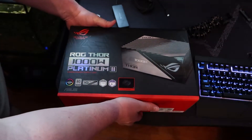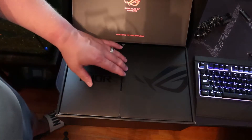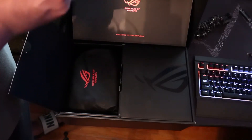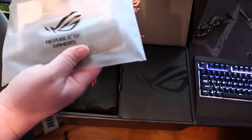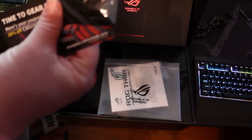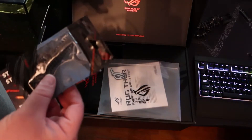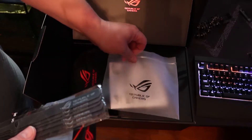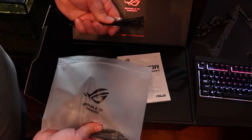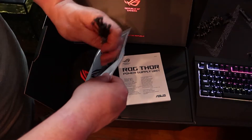Let's see what comes in the box. There's a massive box for this power supply. So in the bag, looks like you get some cable combs from CableMod, some velcro cable straps, the power supply in there, and some zip ties, and power supply screws.